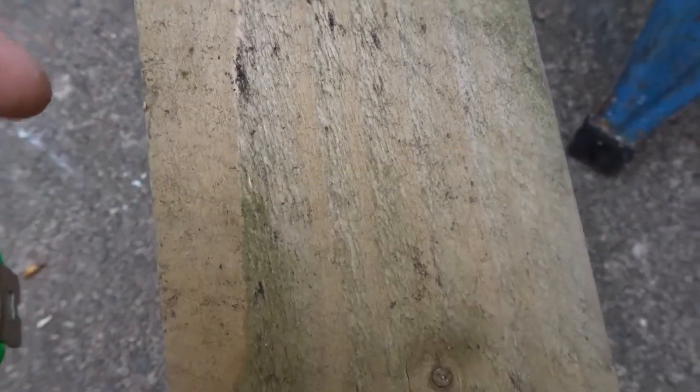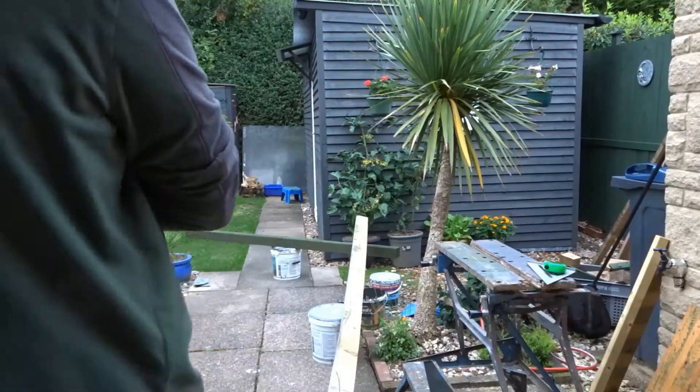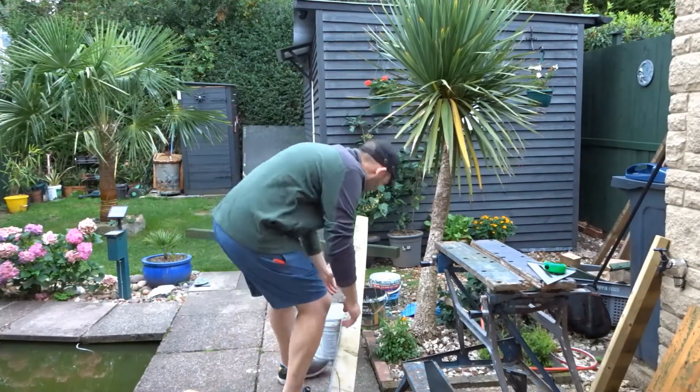As you can see it's nearly four inches by four inches, so it should be nice and chunky and heavy. Perfect for a door stop.